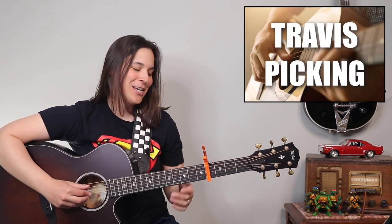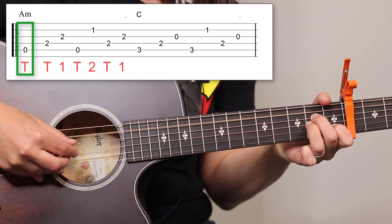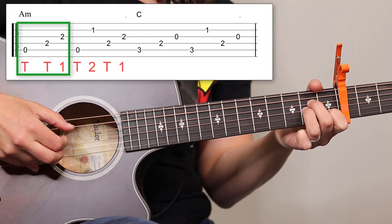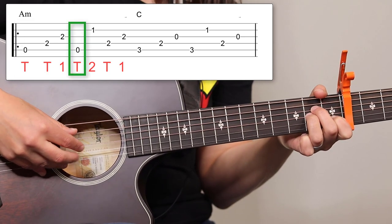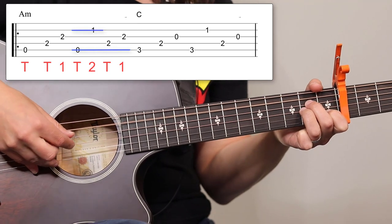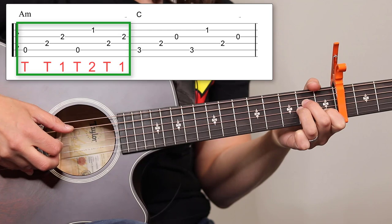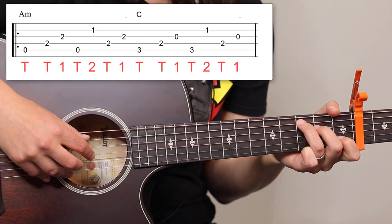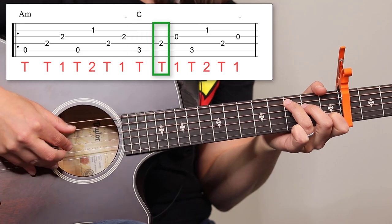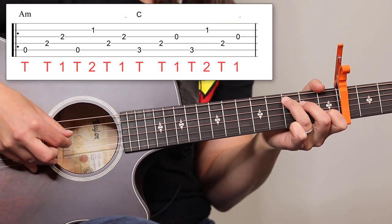We're doing a Travis picking type pattern here, keeping that alternating bass line. For the A minor chord it's gonna be thumb, thumb, one on strings five, four, three — then thumb, two, thumb, one on the outside and inside strings. For the C chord it's the same exact thing since it's also a five-string chord: thumb, thumb, one, thumb, two, thumb, one — on strings five, four, three, then five, two, four, three.